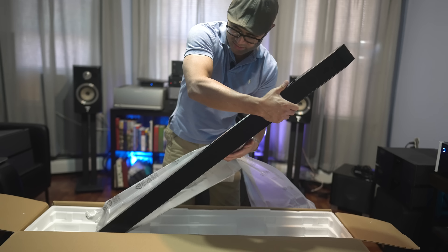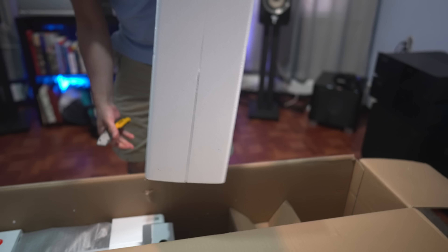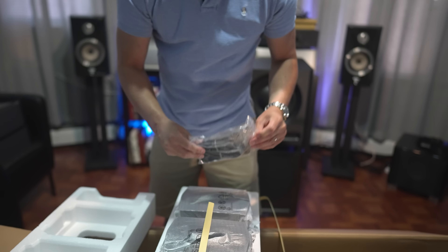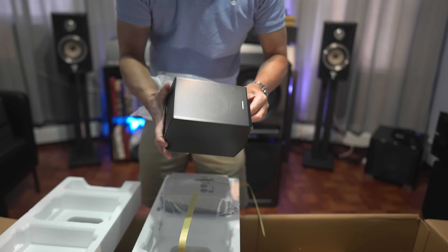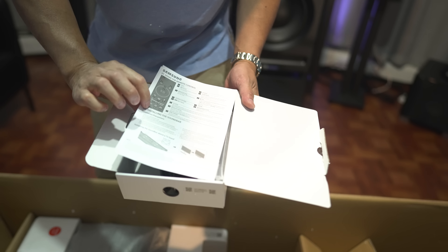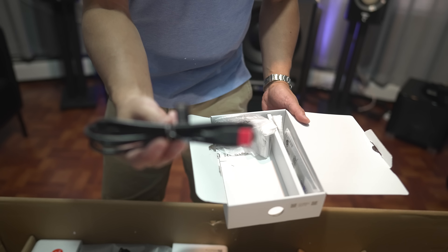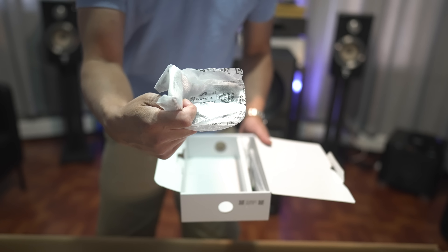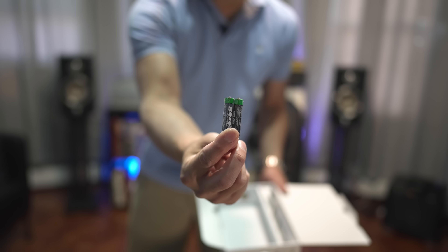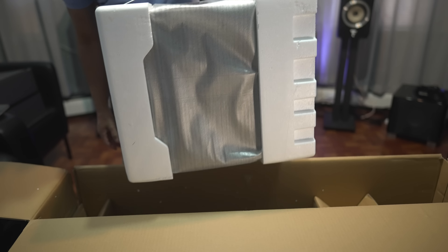On the very top of the box is the soundbar by itself. These look like the rear speakers. We've got the power cords for the back speakers and then the back speakers themselves — we have two of these. Inside the accessories box we get the instructions, two power cords, an HDMI cable, wall mounting brackets for the soundbar, batteries for the remote control, and the remote control. The last piece is the subwoofer.